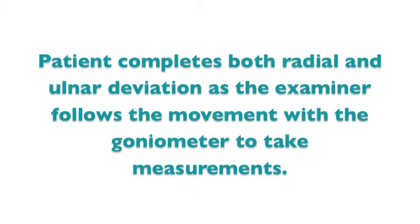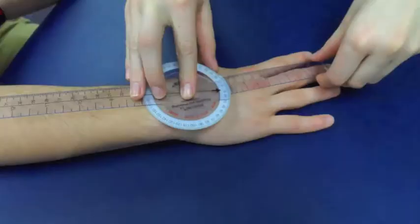The patient completes both radial and ulnar deviation as the examiner follows the movement with the goniometer to take measurements.